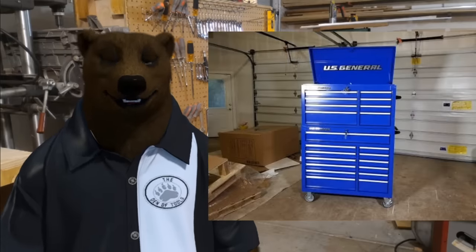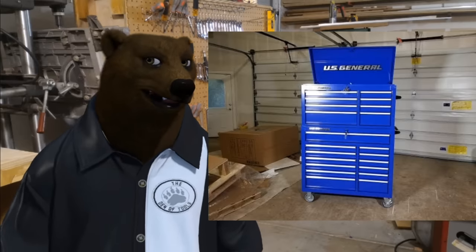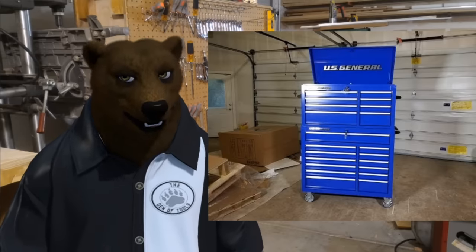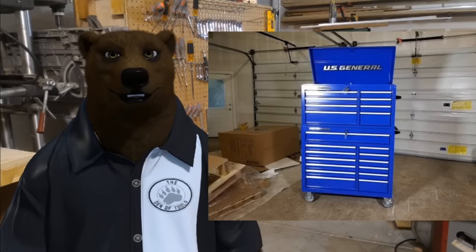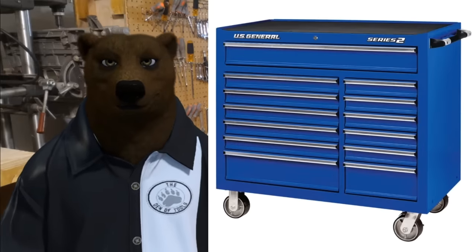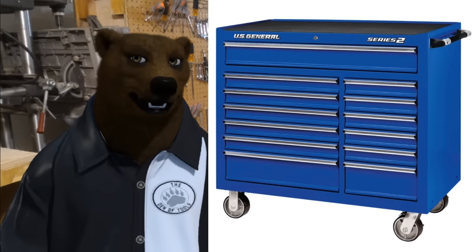First up, from the discount tool bins over at Harbor Freight, we've got the US General Series 2 double bank — top chest and bottom chest in blue. We've got four drawers on the top, one big drawer on the bottom, and thirteen on the bottom total. This is the classic Harbor Freight tool chest; you can buy them separately — they don't really sell combos.